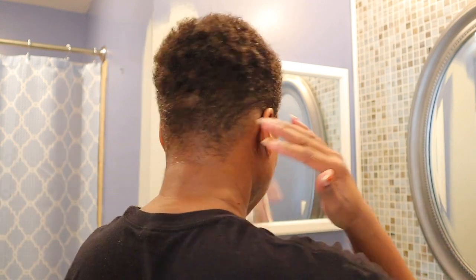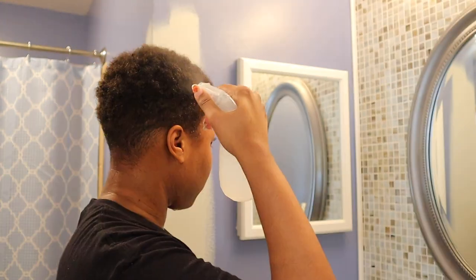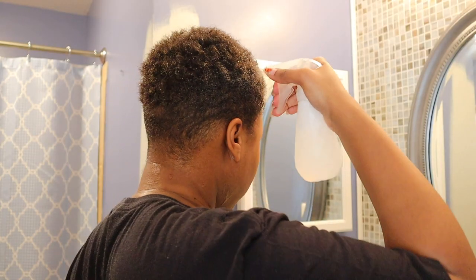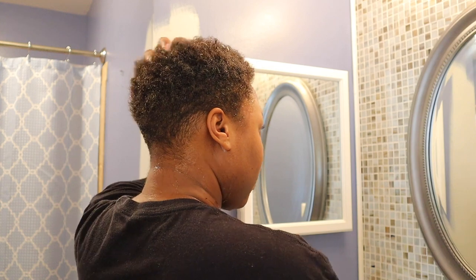This is what my hair looks like fresh out of the shower. I usually do all of my styling in the shower because it's less messy and my hair just works better when it is dripping wet. Here I have a little spray bottle with some water and I'm just spraying down my hair to get it as wet as possible. As you can see, it takes forever for water to penetrate my strands — I'm just getting it soaking wet.